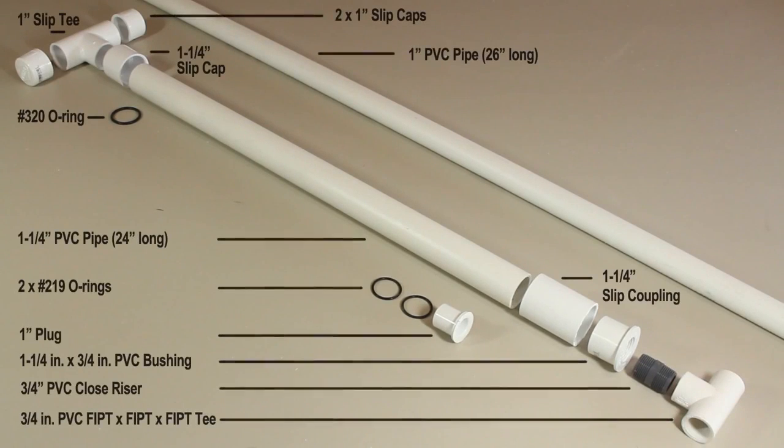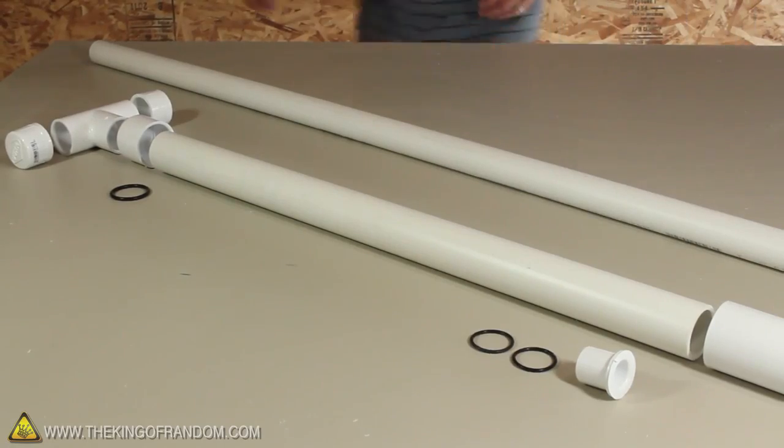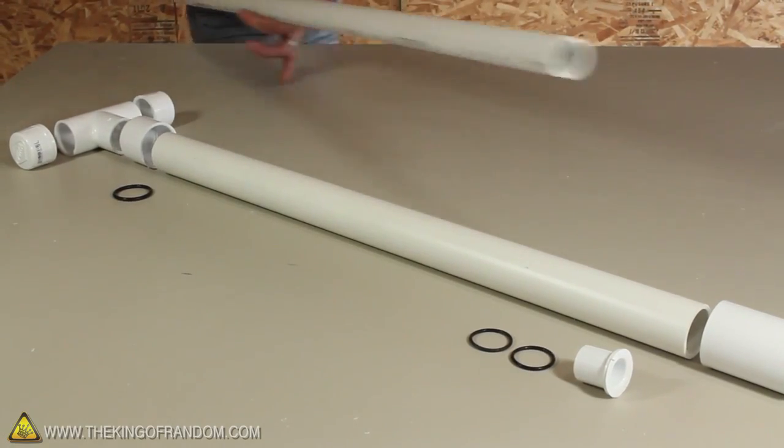To start this project you'll need these PVC parts from your local hardware store. The 1 inch pipe will become the plunger piston, and we can start working on that first.